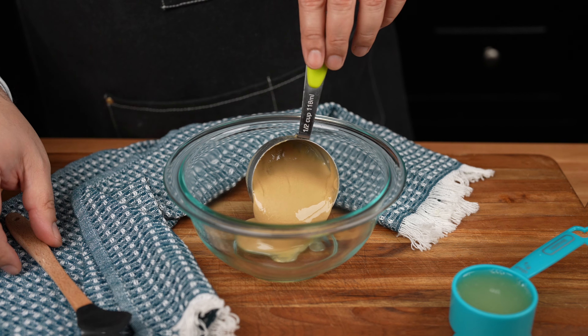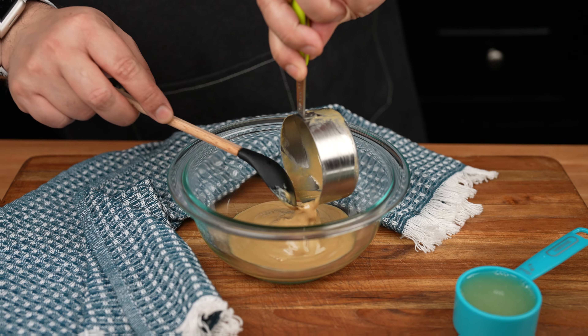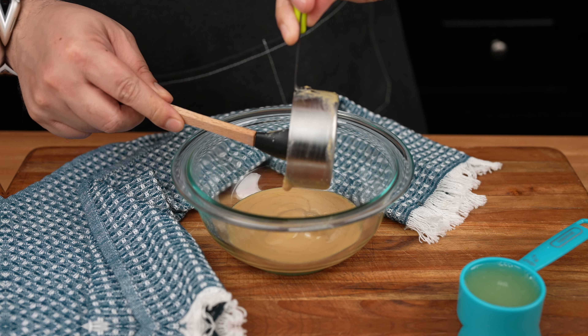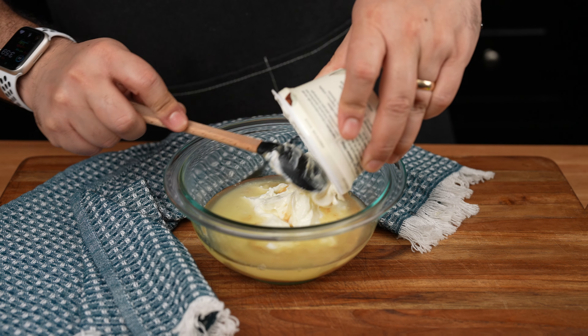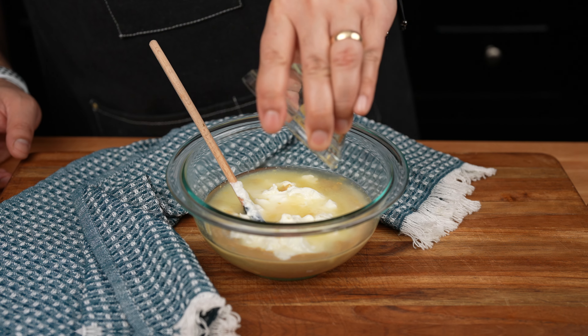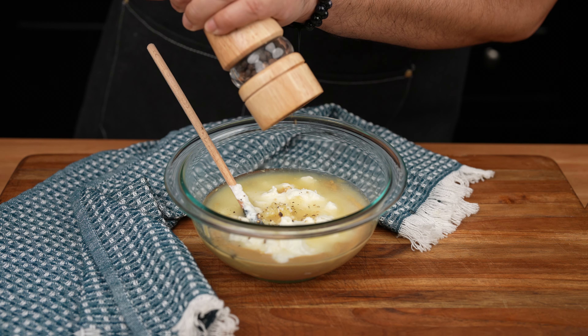In a small mixing bowl, combine half a cup of tahini — tahini is a sesame paste, you can get that at most grocery stores — a quarter of a cup of fresh lemon juice, about six ounces of Greek yogurt, two cloves of garlic minced, and a pinch of kosher salt and black pepper, both to taste.